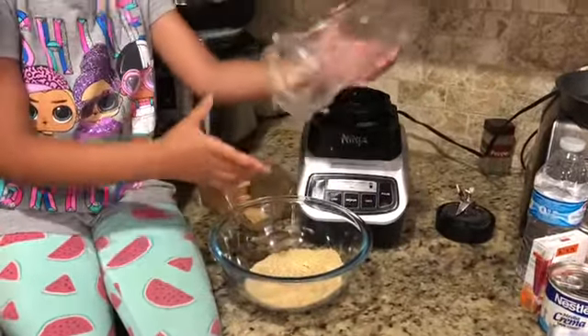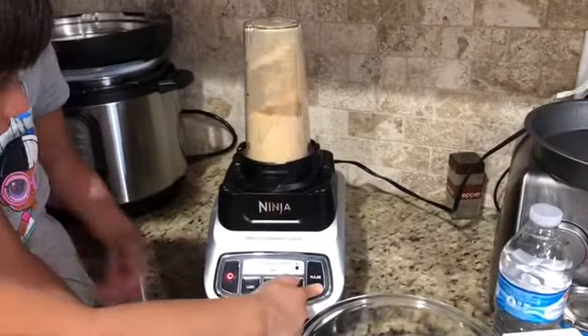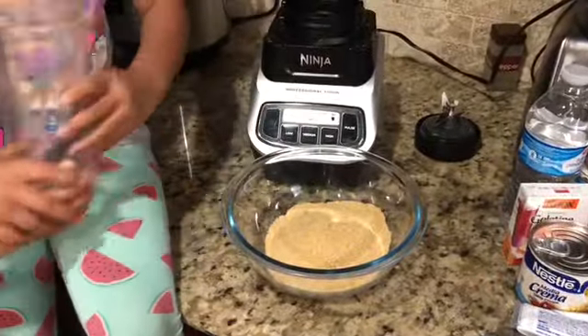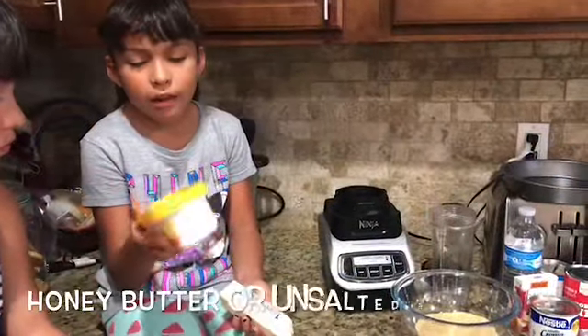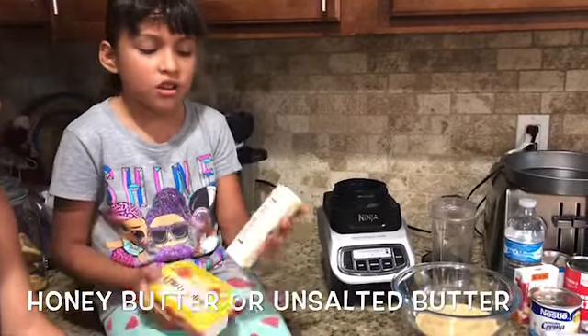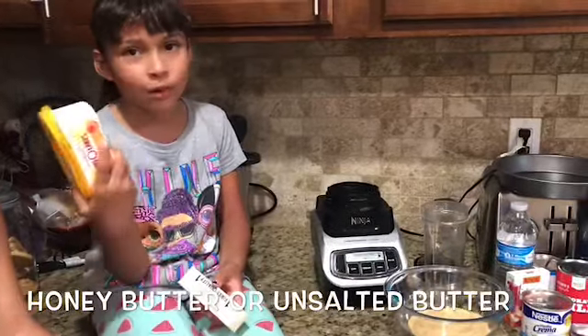Now we are going to do it again. We are going to melt half of this butter. If you don't have the honey one you can always use the other, but we like the honey one better so that's why we are using this.